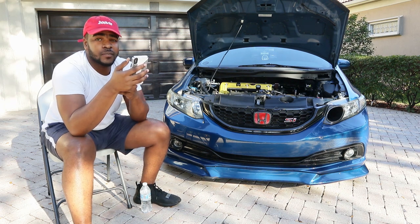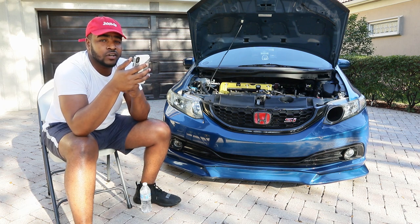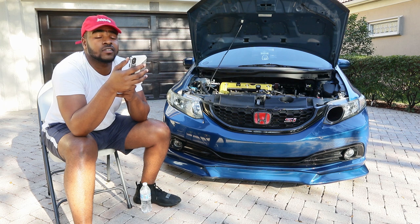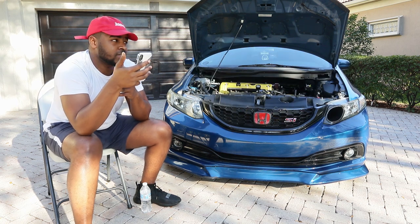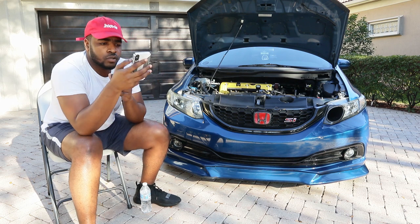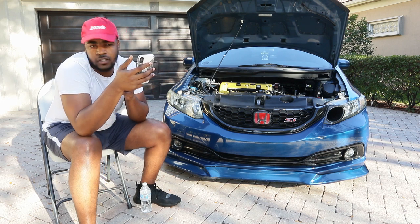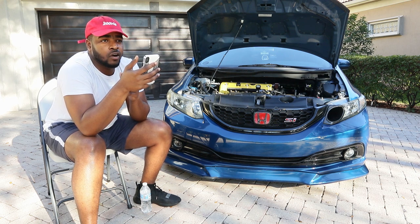For 240 to 280 horsepower, it gets harder because the K-series Gen 1 head is a bottleneck — it's not a dual VTEC setup, only one side has VTEC (the intake side). If you want to stay all-motor, I recommend swapping the head — get a K24 A2 head or a K20 Z3 head. With that head swap you can make 240, and adding cams and a built valve train can get you close to 270-280.